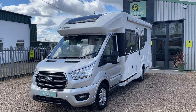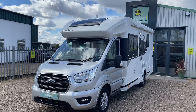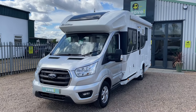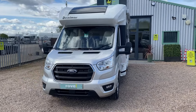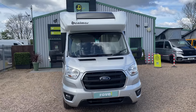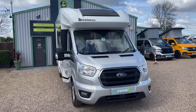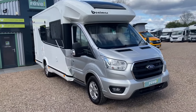Hi guys, welcome to Road Motorhomes at Gunthorpe. We're back again today with the Benimar Tesoro T487 four-berth motorhome, built on the popular two-litre manual six-speed turbo diesel Ford chassis, three-and-a-half tons gross, seven metres long by two-point-three metres wide, Euro 6D, and a hundred and seventy brake horsepower.